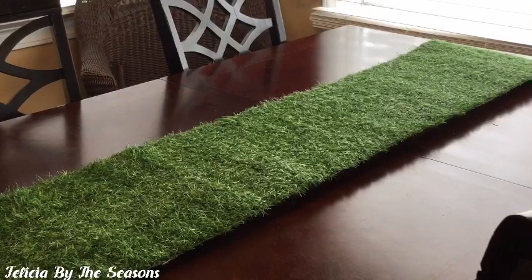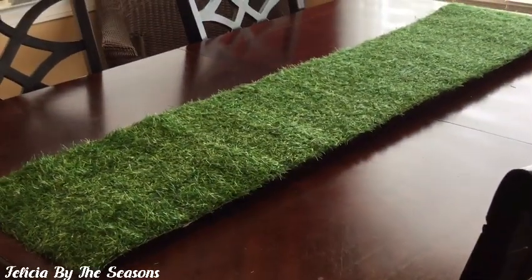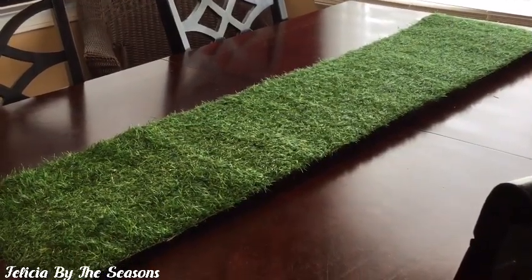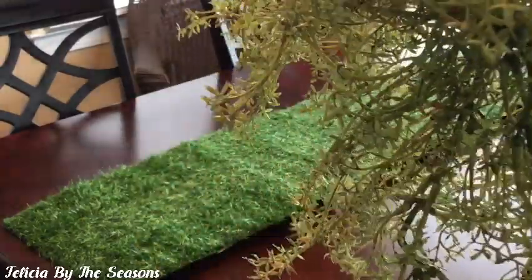Now I have my grass runner in place and I think it looks really good — it looks just like our lawn when it's in the summertime, fully fertilized, beautiful and green. I love it. So now I am going to layer this with the green garland.